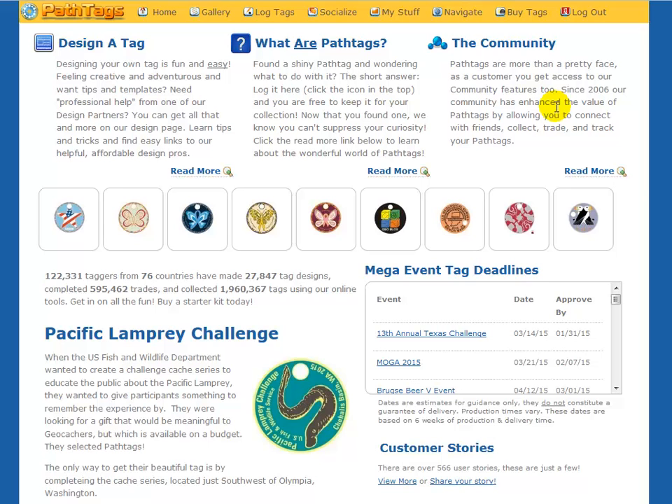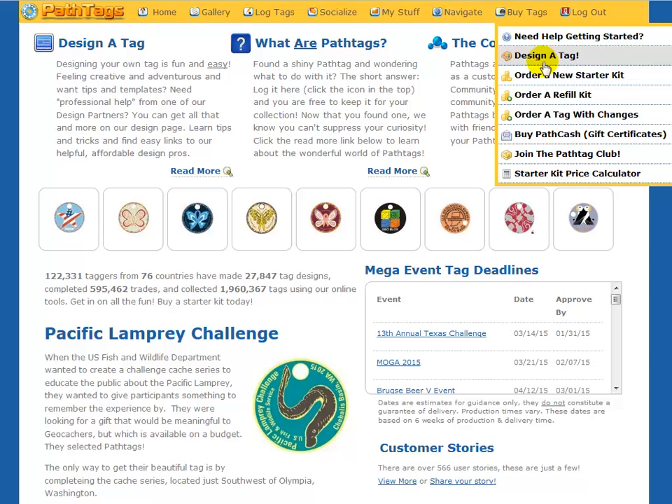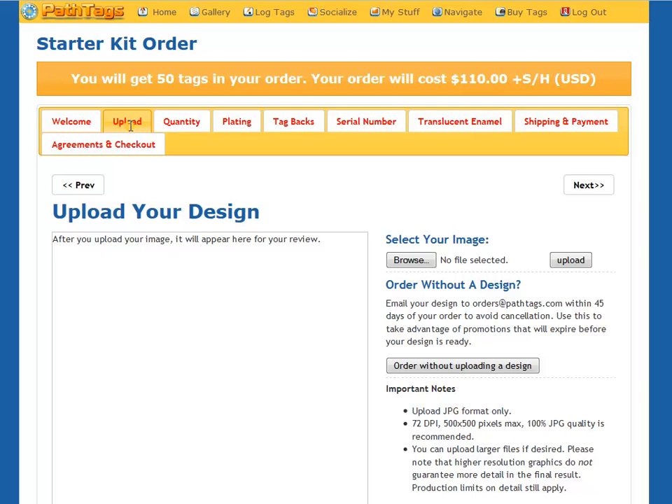So you ever see a great special you want to take advantage of, but you just don't have a design ready to place an order yet? Well, this is what you do. You come to the website, use the navigation at the top, and you go to the Buy Tags link, and you order a new starter kit anyway.